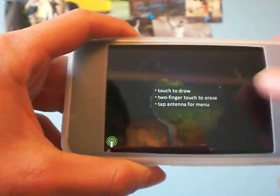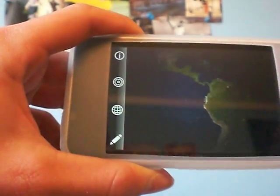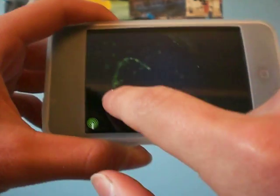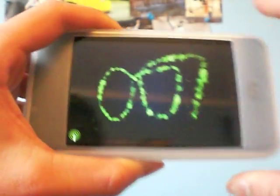So you touch to draw and use two fingers to erase. I tap the antenna for options. So I'm gonna draw something — just gonna draw this random thing, whatever that is.